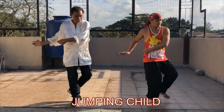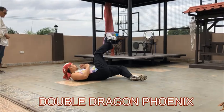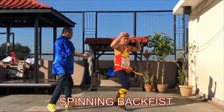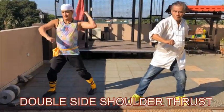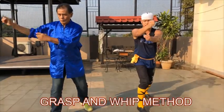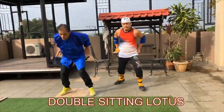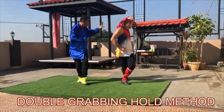For Section 1, we studied the Jumping Child. Section 2, the Double Dragon Phoenix. Section 3, the Jumping Free Canals. Section 4, the Returning or the Spinning Back Fist. Section 5, the Double Side Shoulder Thrust. Section 6, the Metal Hammer Sinking. Section 7, the Grasp and Whip Method. Section 8, the Double Sipping Lotus. And finally, Section 9, the Double Grabbing Hold Method.